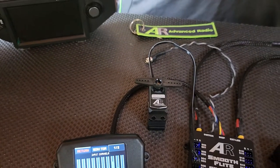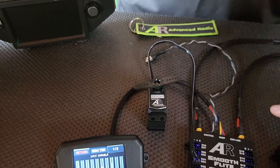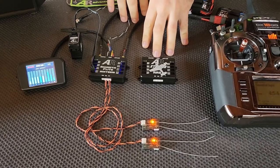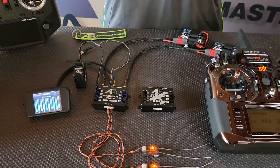Now with this system, we're showing it off with two of the receivers, but with both the Smooth Flight 16 and the AR Extreme, you can use up to three satellites for extra redundancy.